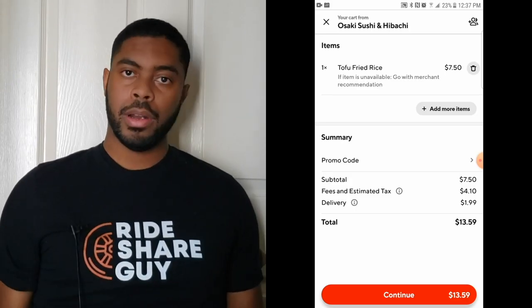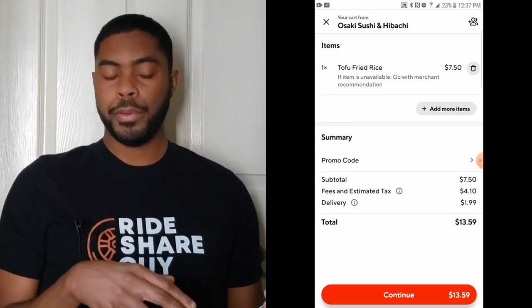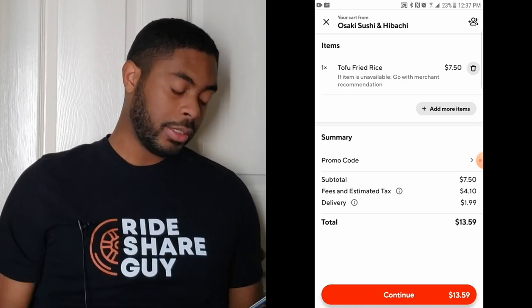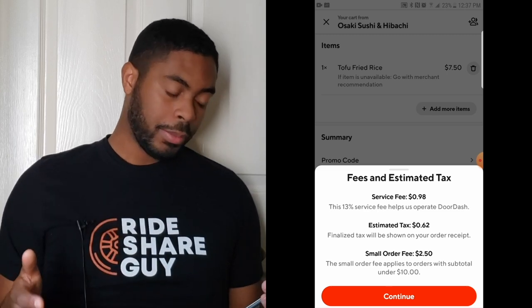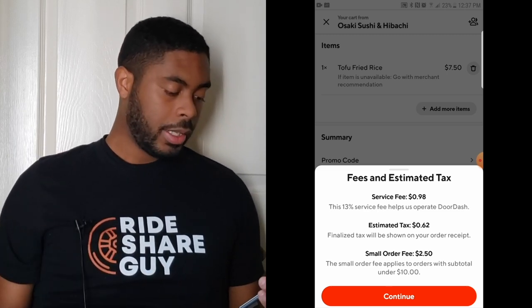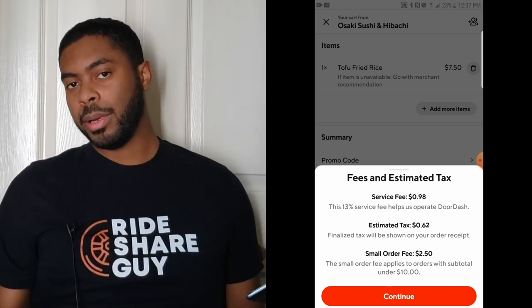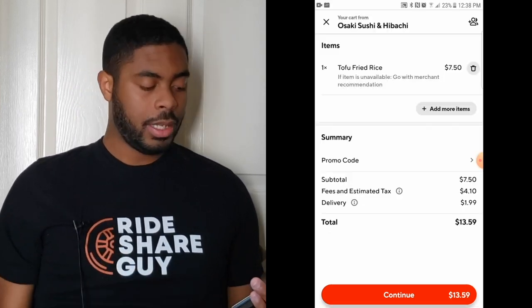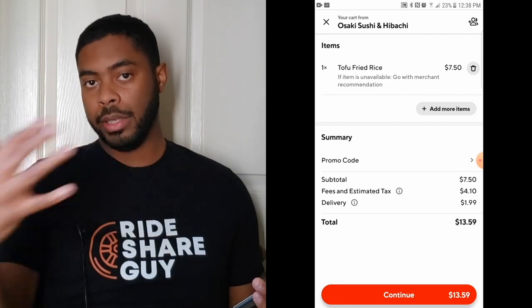Let's briefly go over exactly what these fees are. The subtotal is the total amount you're paying for your food. Then there's fees and estimated tax — tax is self-explanatory. As far as fees go, there's a service fee which is about 13% of the order. If the order is small, there's also what's known as a small order fee, but if the order were bigger, that would disappear. And finally, there's the delivery fee charged for having the food delivered.